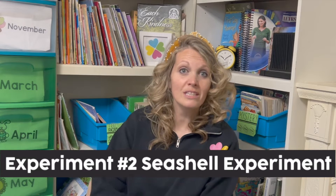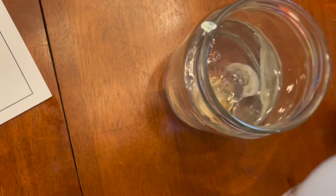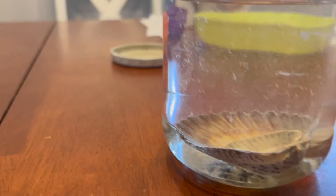Experiment number two: the seashell experiment. If you live in an area where seashells are not easily found, you can find them at most dollar stores or craft stores — I got mine at the local dollar store. You're going to put some seashells into a jar, and you'll probably want to help students with this, but you're going to fill the jar pretty full with white vinegar.